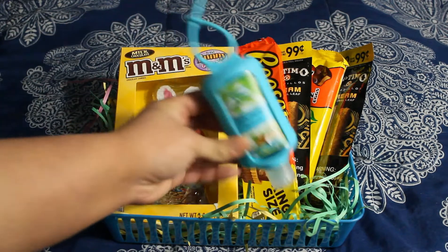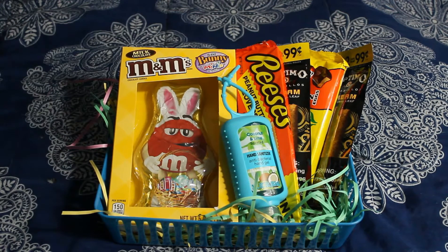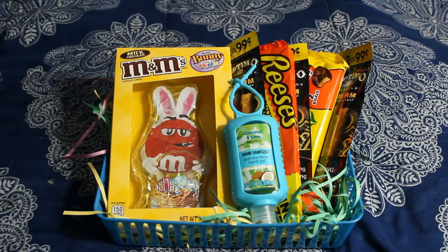The next thing we're going to put in there is some hand sanitizer, because, bitch, this is coronavirus season. We need some hand sanitizer in this. Yes, we do. Starburst. And we also got another Rello. Presentation is key, bitch.